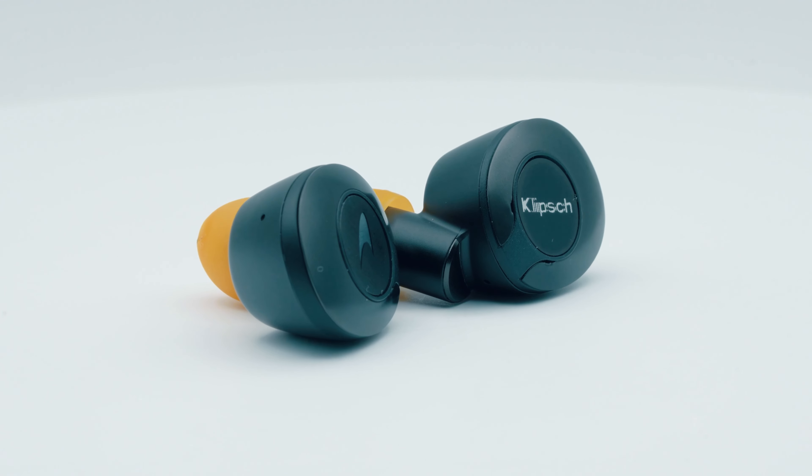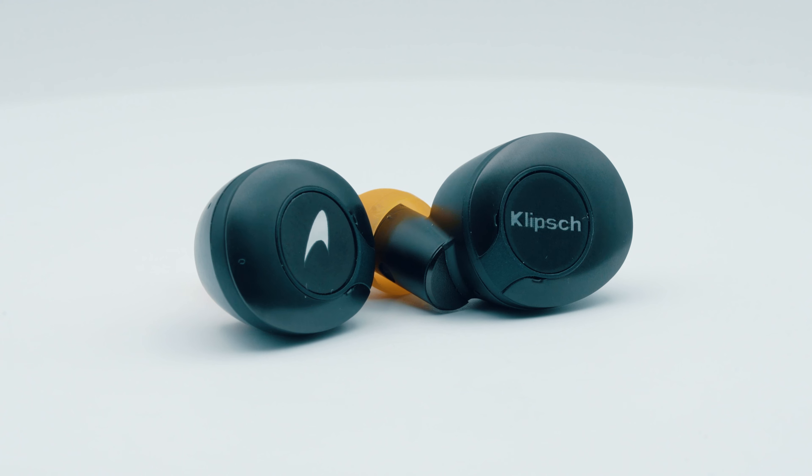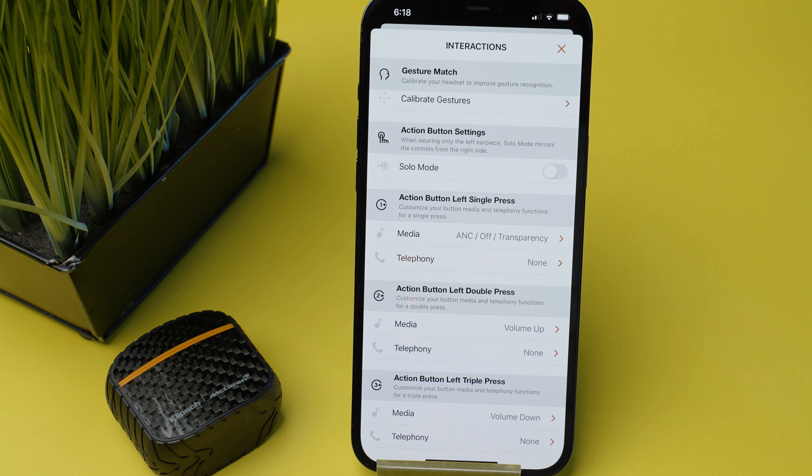The Klipsch T52 ANC earbuds come with actual physical controls, which I absolutely love. You just have to press on the logos on each of the earbuds to register a command, and as you do it you will get a little tactile feedback. You can even program these commands from the app to control music playback and volume the way you like.